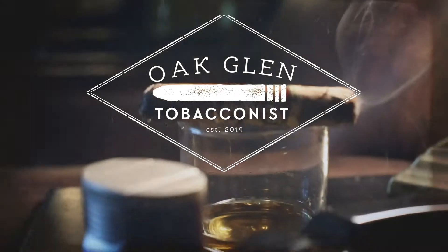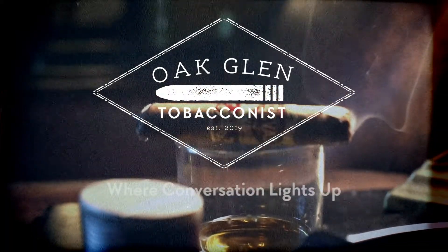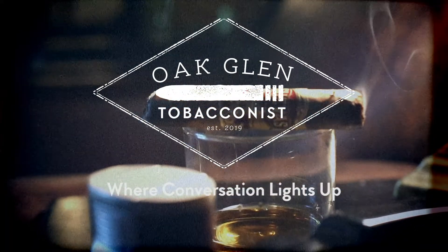Hello everybody, this is Eric, and you are watching Oakland Tobacconist. Today we have a very special cigar to review, and that is the Casa Cuevas Lavandaria, which I believe means sledgehammer.